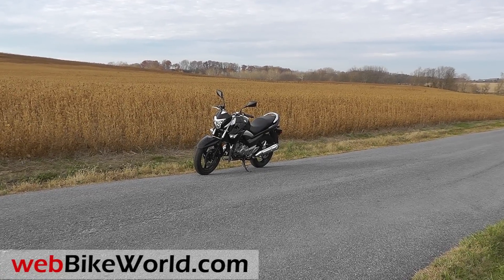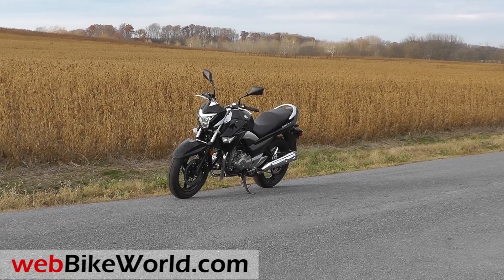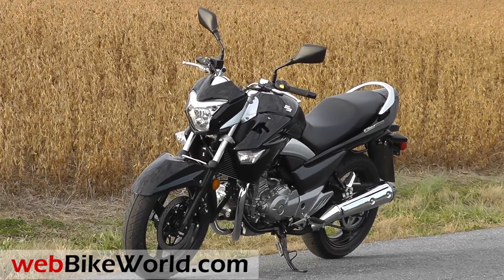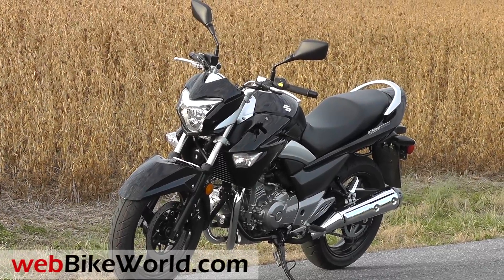Welcome to WebBikeWorld.com. This is a quick look at the new 2013-2014 Suzuki GW250, which is also known as the Inazuma in other parts of the world. Inazuma apparently means lightning in Japanese, which is an interesting name for this new bike.